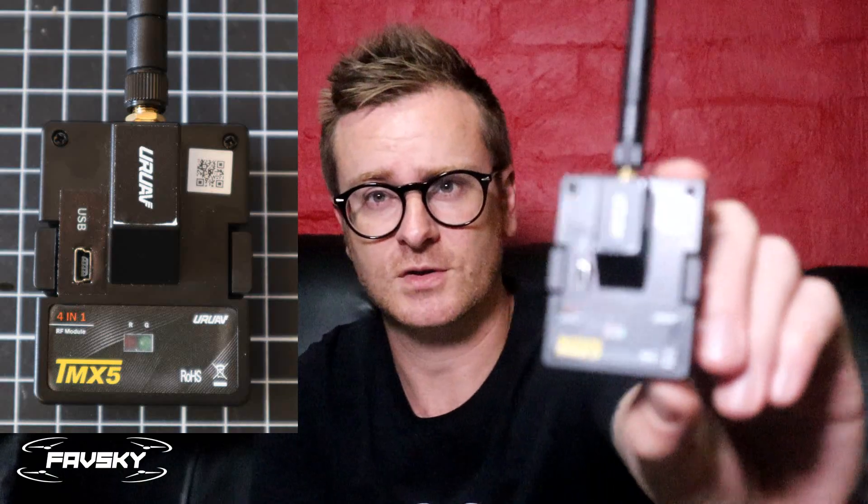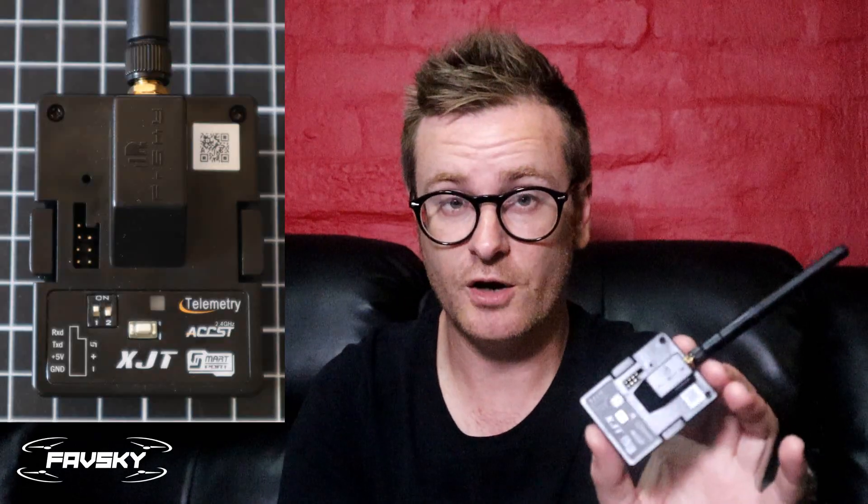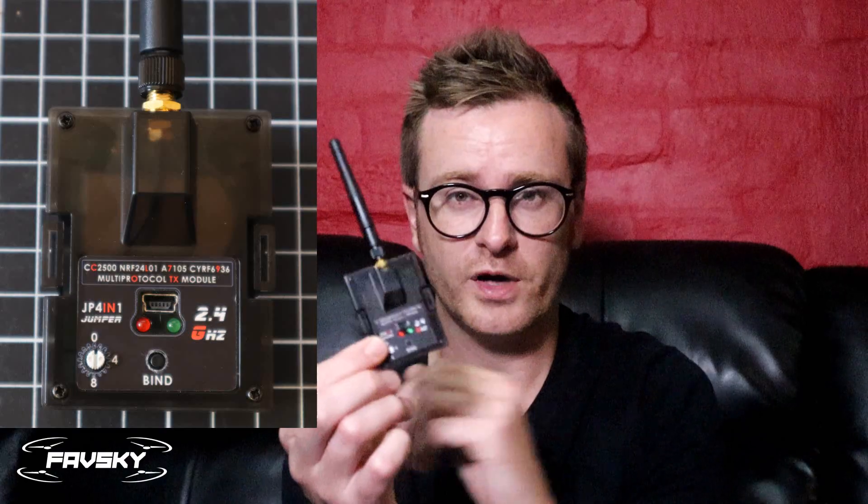Today is all about modules, particularly multi-protocol modules. I've been testing these three: the TMX5 by Your UAV, the XJT — which isn't multi-protocol, it's FrSky only — and the Jumper JP4-in-1.